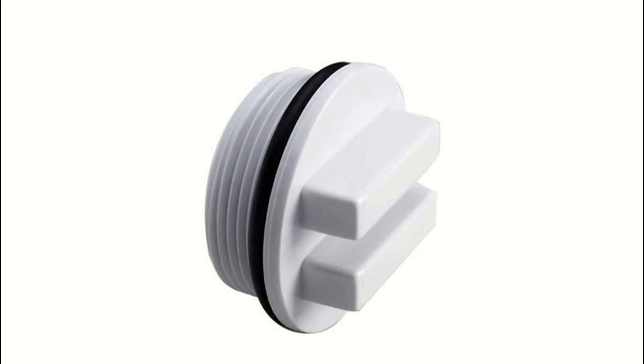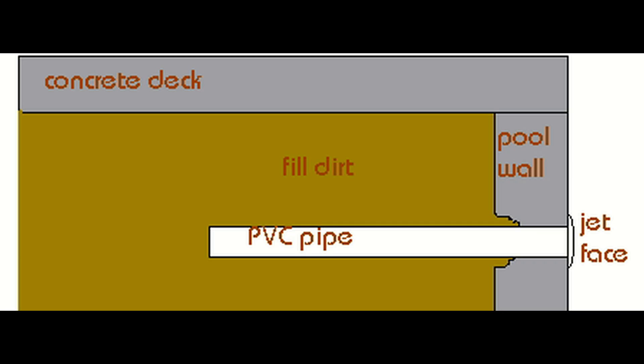Those white Hayward plugs have an o-ring that seals tight against the outside of the socket. This allows you to test the entire pipe right up to the face where the o-ring seals, and that's a bigger deal than you think.